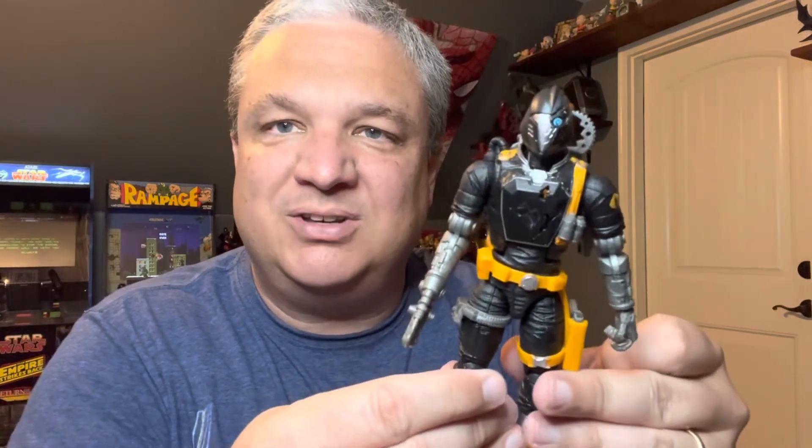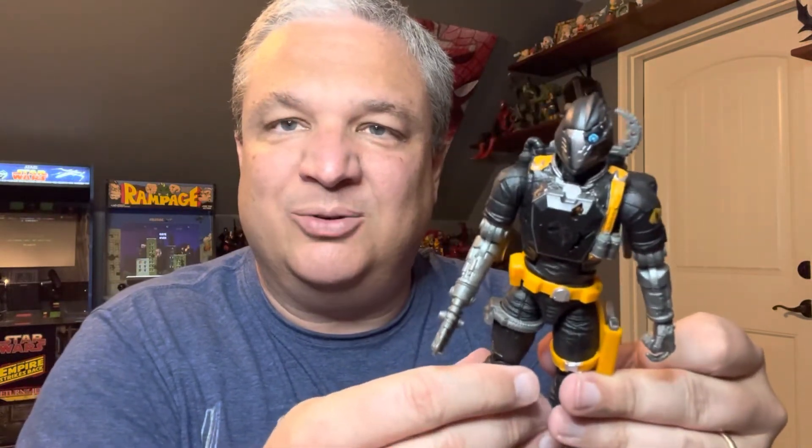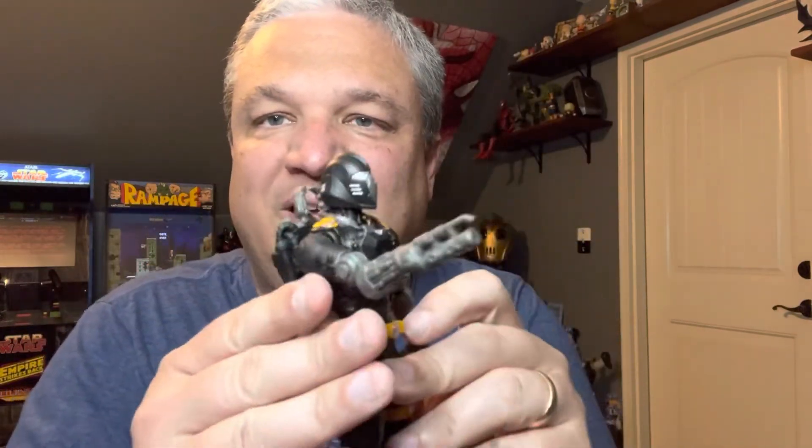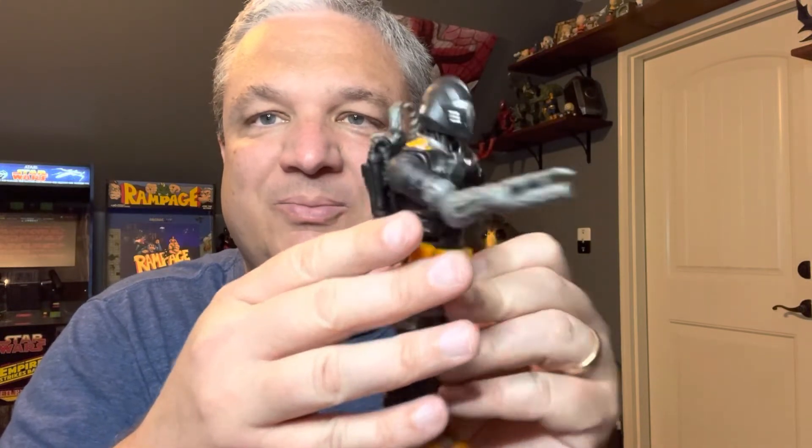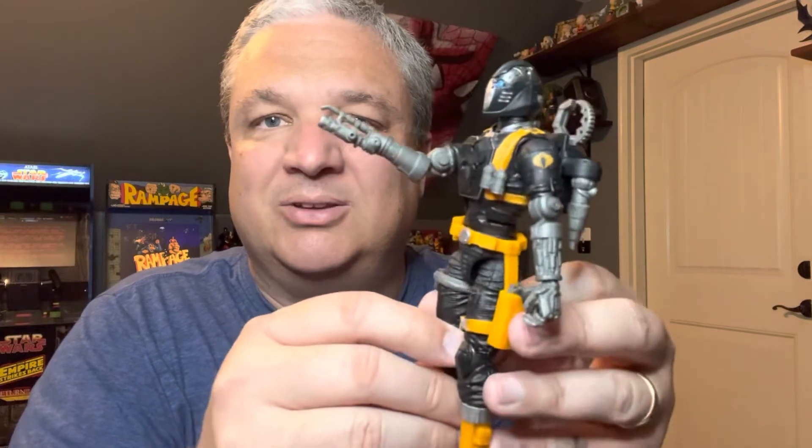And then here we have the battle damaged version. Got the little ocular sensor sticking out there, all dented up with holes in the chest guard. Decided to put the flamethrower attachment on this one. So yeah, I'm just really loving this figure. Glad I decided to go back and pick up the second one — those will look great together on the shelf.